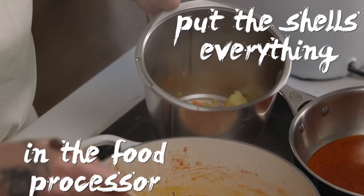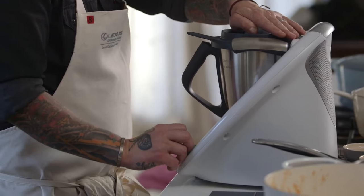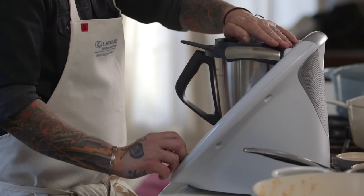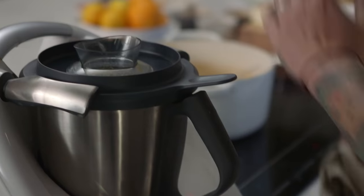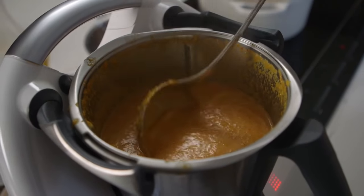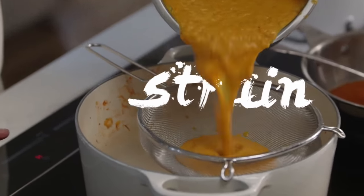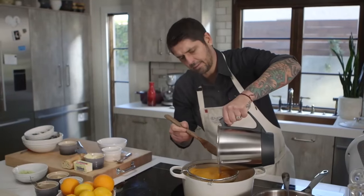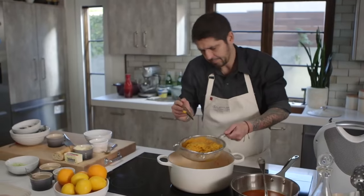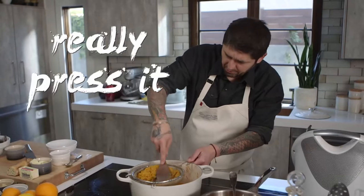I'm going to put everything in the food processor — the shells, everything — and now we're going to just mix and grind everything. Voilà. Perfect. See how thick it is. So now we're going to take our fish stock bouillabaisse and strain it. I want to really get all the flavor from the fish, so I really press it. So now we have our broth.